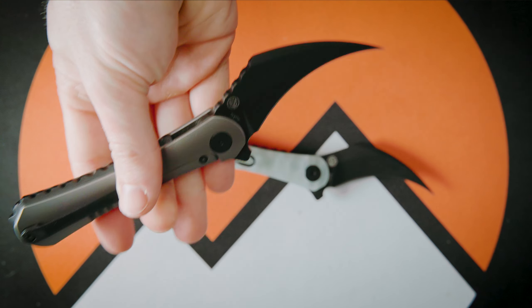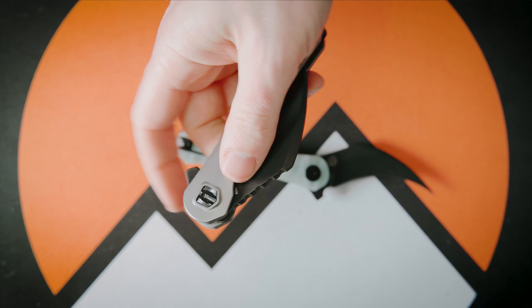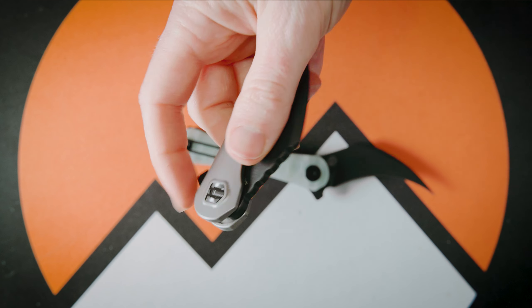I feel like I can use this knife for just about anything. The locking mechanism I think is really nice. The knife itself obviously is not super heavy, but it closes nicely and opens with a nice crack to it, which I really do appreciate.